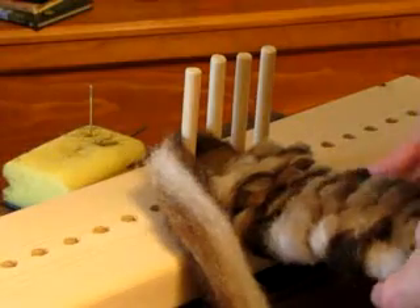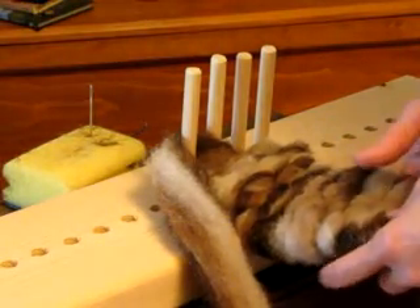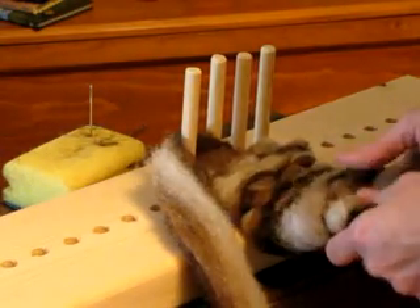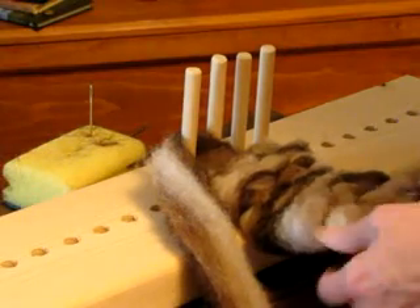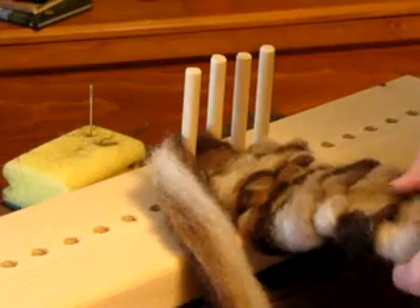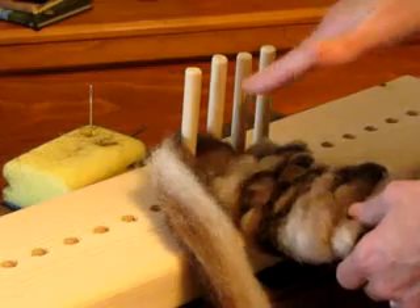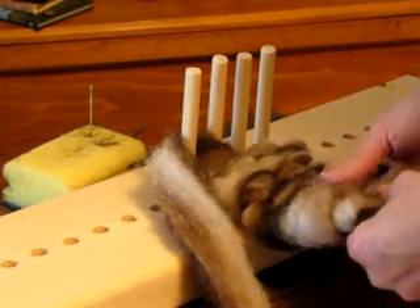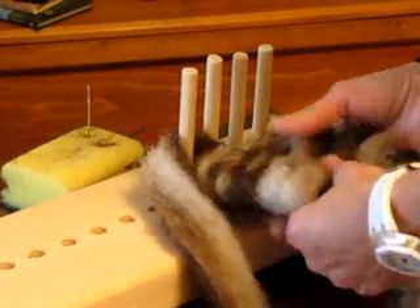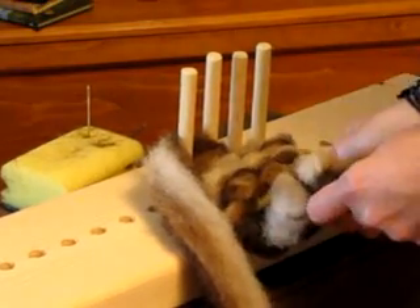Depending on how tight you want your scarf or your chair pad — if you're using roving, I would recommend making it tighter because roving is pretty loose. And if you want it to be like a chair pad that somebody's going to sit on, or a scarf somebody's going to wear, you might want it a little bit tighter. You've got your tightness across here, but you've also got your tightness here. So when you feel it, if it feels too stiff, you can slide it down as you're working it, and that will loosen it up so it doesn't feel so tight.